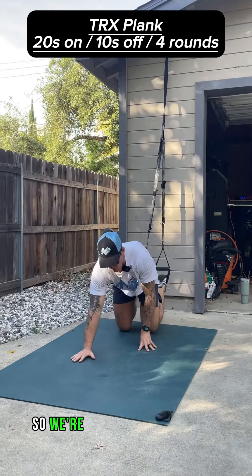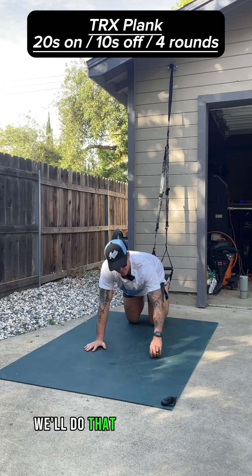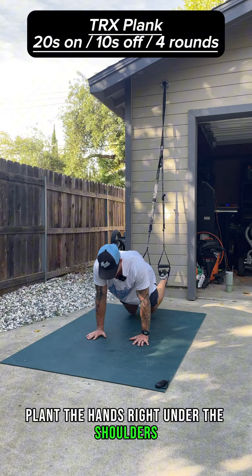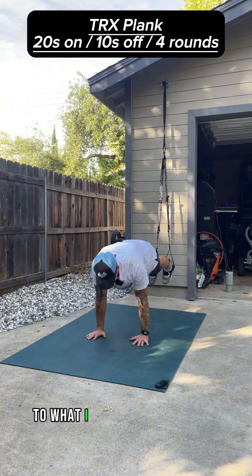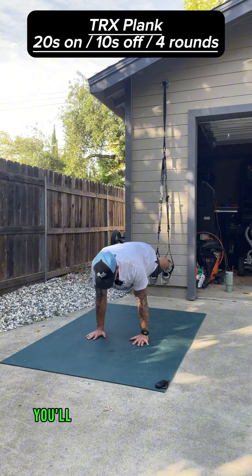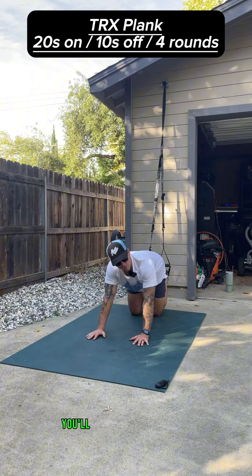We're going to just do a plank. All you got to do is pop up and hold for 20 seconds. We'll do that for four rounds. Plant the hands right under the shoulders and pop up. Notice how I'm driving my heels to what I call the back of the room, or the wall behind me. You'll be here for the full 20 seconds and then take your 10 seconds off to rest.